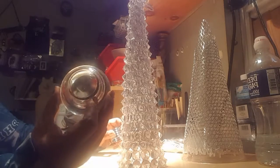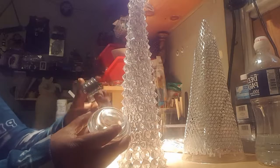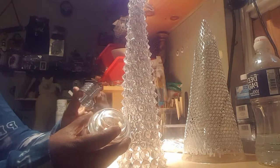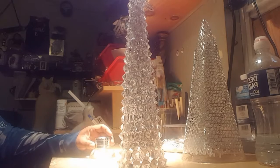I'm going to take this tea light holder and one of the Dollar Tree silver napkin rings, and I'm going to turn the tea light holder upside down and mount the napkin ring on top like so. Then I'll show you what I'll do afterwards.